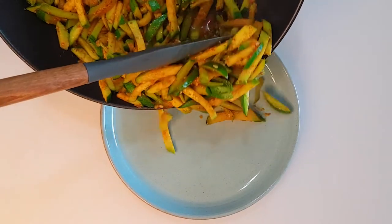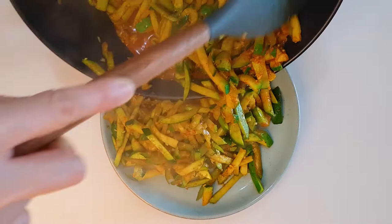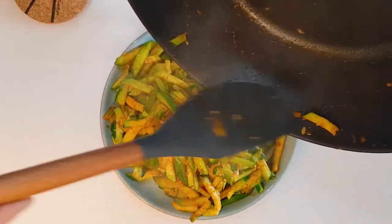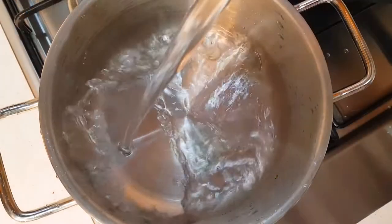After that, move them to the plate and cool it down. You can put it in the fridge for a cooler texture.